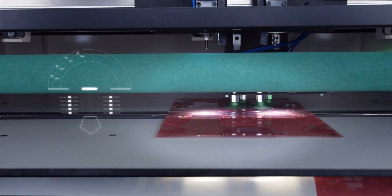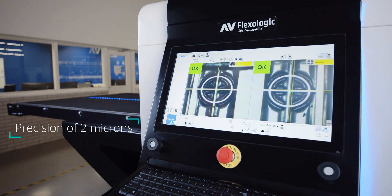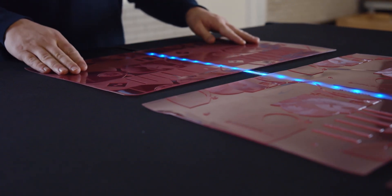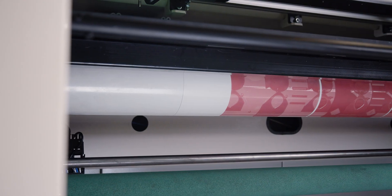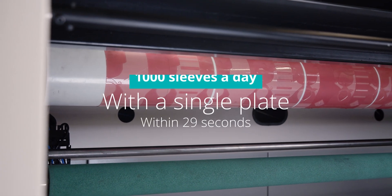Positioning accuracy is the best possible in the world at 2 micron. The machine features a split conveyor belt enabling a third camera to identify plate ID using QR codes, ensuring the right plate is mounted on the correct position on the sleeve. This further eliminates any operator-related press downtime.